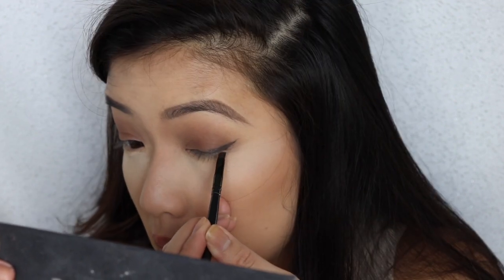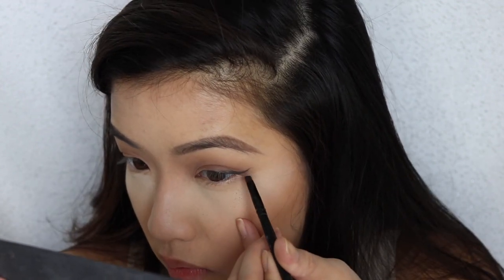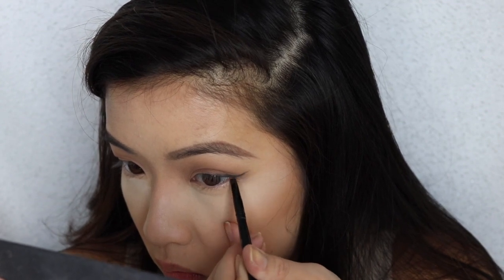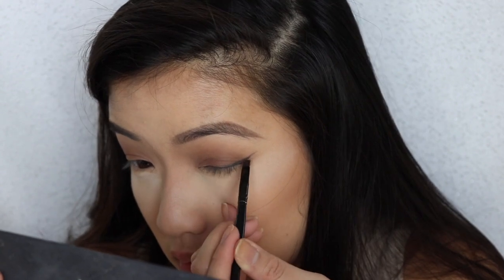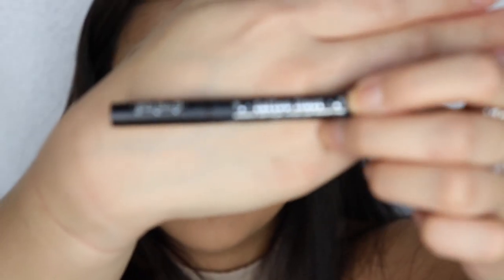Then I'm gonna draw the top line and fill in my cat liner. As you can see, Lorac Pro does have a ton of fallout. So it's a good thing we placed that translucent powder underneath our eyes. Now I'm gonna brush it off and you can see how it's highlighted right where our cheekbones are, giving us this lift up.